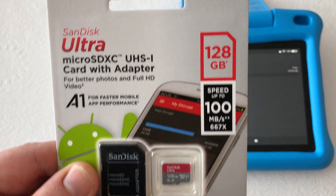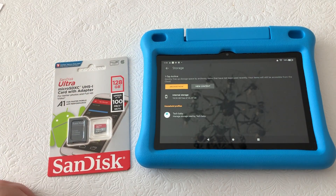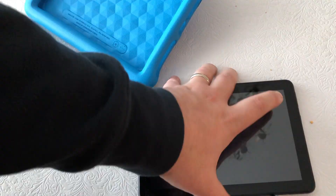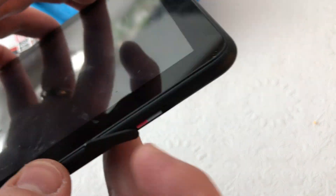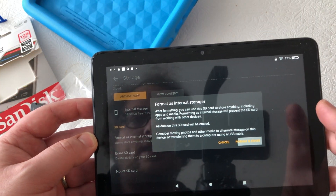I have a longer video where I go through showing that, but here I'm just going to show you that you basically go into the settings, you can see the storage, see the internal storage. I'm going to add the extra memory card just right into the memory slot there on the bottom, and then I'm going to format the drive so that it acts as internal storage.